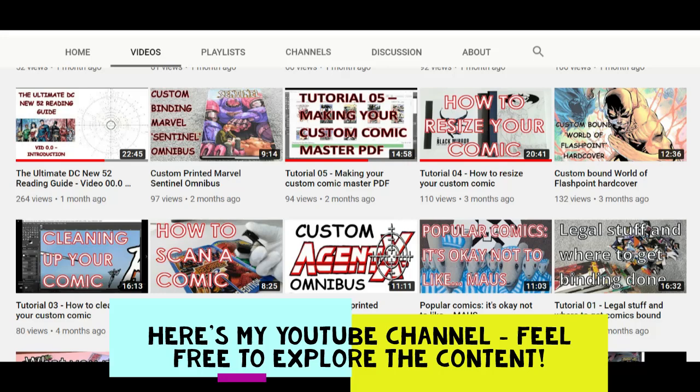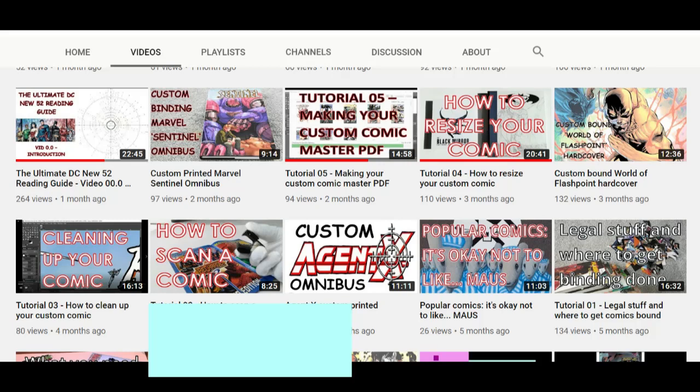In particular, I want to do a tutorial series. This is one of the things people ask me loads and loads about on this channel — doing custom bindings, custom comics, how it works, how to do it, where to go, all that sort of stuff. I do have a previous tutorial series and I will link to the introduction video for that series in the description below.